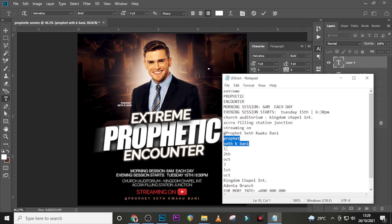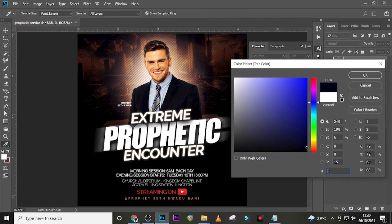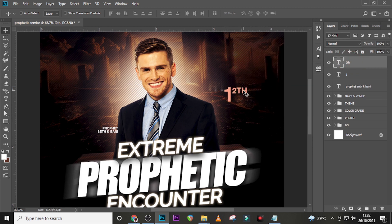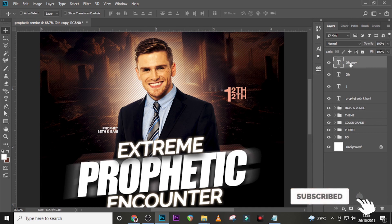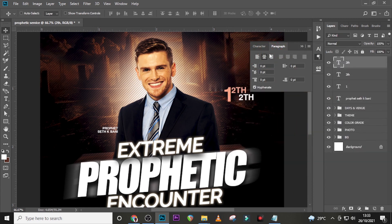Let's type the date. Use Helvetica Bold, font size 25, color F8A68A — drag it into position. Add another text element using Helvetica Bold, size 10. Open the layer styles — make sure the tracking and color match. Duplicate it, set it to white, make sure it is middle-aligned. Then add the month — it's October — paste it.